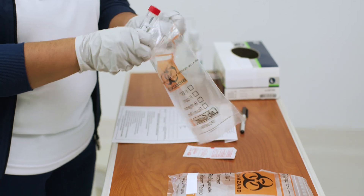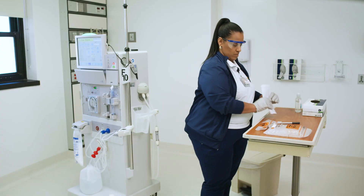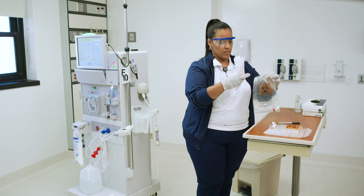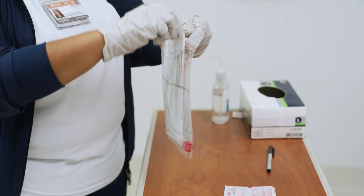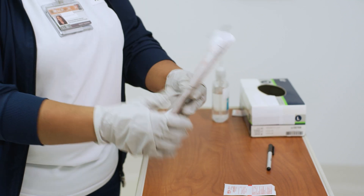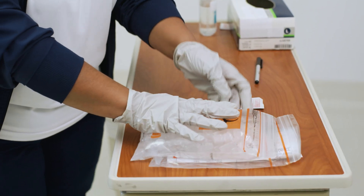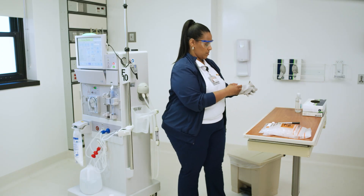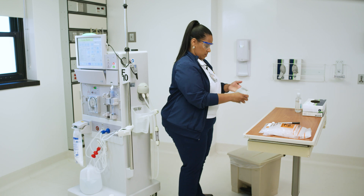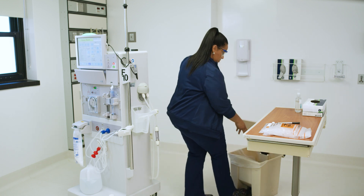Place your sample in a biohazard bag and attach the corresponding form. Place the bag containing the sample on a small bag of ice. Doff gloves and perform hand hygiene. These samples should be assayed within one to two hours of collection, or immediately placed in a temperature-controlled and monitored refrigerator and assayed within 24 hours.